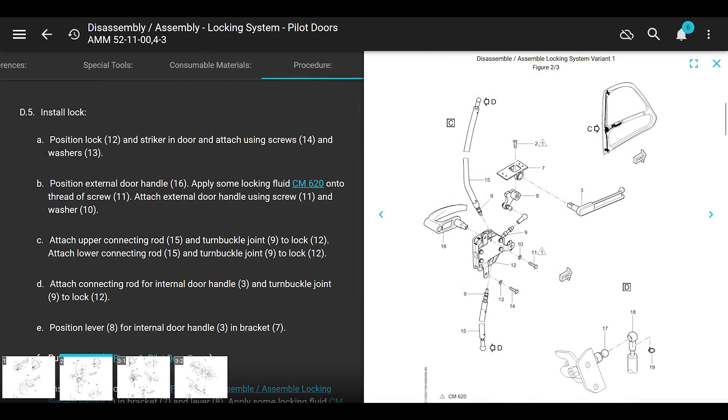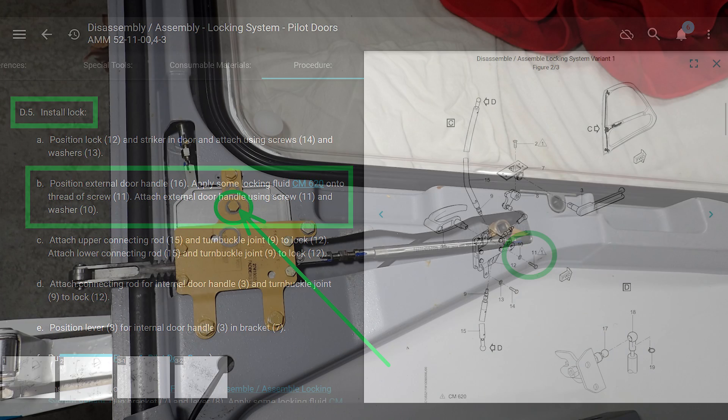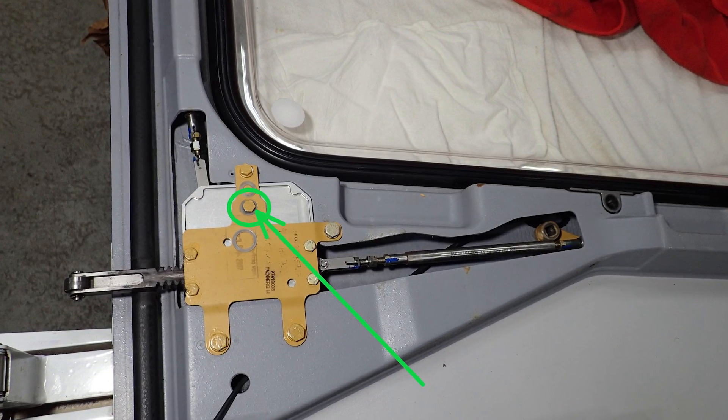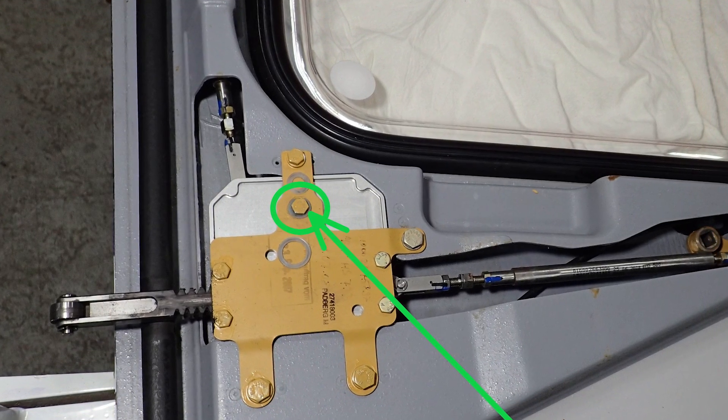Back in the maintenance manual, we scroll down to install the lock. We're skipping the push-pull tubes and bell cranks because everything looks good, so we're just going to install the door handles. Put the door handle into the door, make sure it's lined up correctly. Apply CM620, which is Loctite 274 (though that may have changed), onto the threads of the screw. Then use that screw with that washer, screw it in - it doesn't give you a torque value, but you can't snug it down too tight or you won't be able to rotate your door handle.